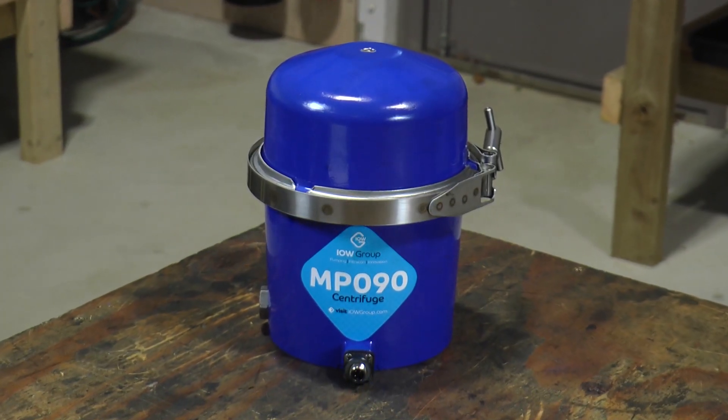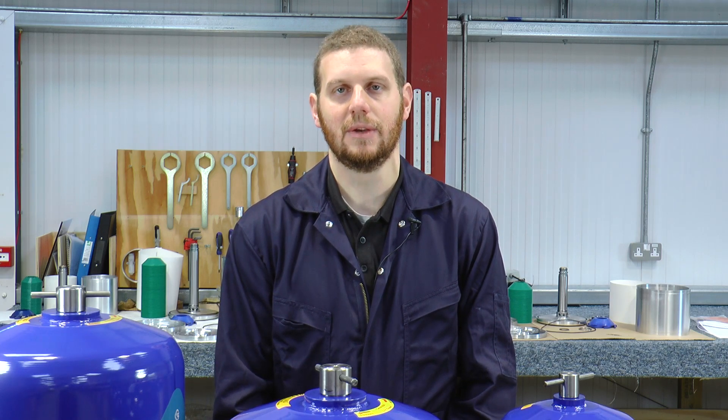Hello, I'm Tom and thank you for purchasing one of our MP90 Isla White Group centrifugal oil separators. I'd like to welcome you to our training video today where I'll take you through a step-by-step guide as to how to clean and service the unit.